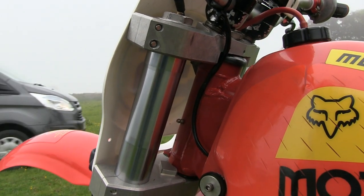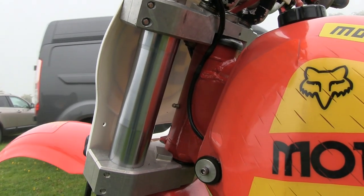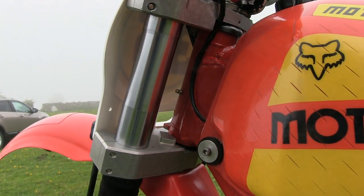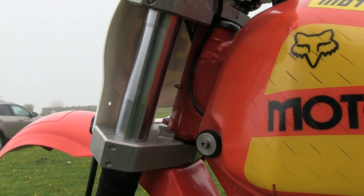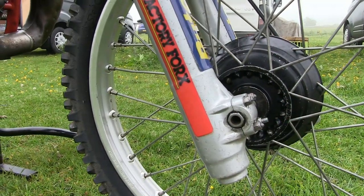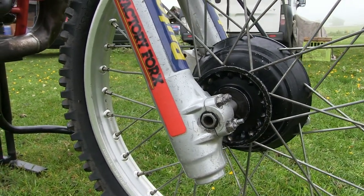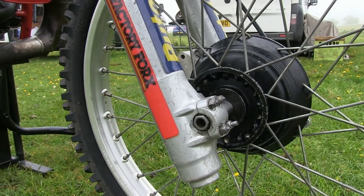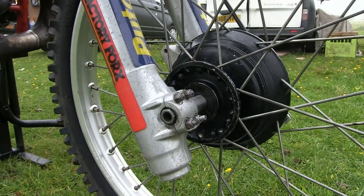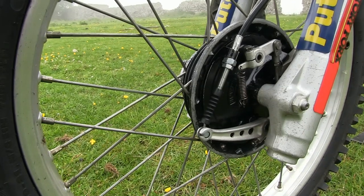John's bike has a substantial pair of billet alloy triple clamps, which look very heavy duty. The 45 millimeter front forks are not Honda items but are actually from a later model Suzuki. From what particular model of Suzuki I'm not entirely sure, although these big 45 millimeter stanchions will be able to cope with anything on the track that this bike will ever come across.